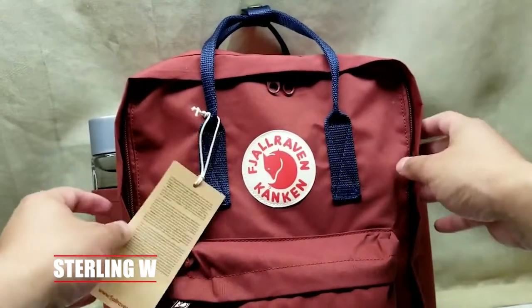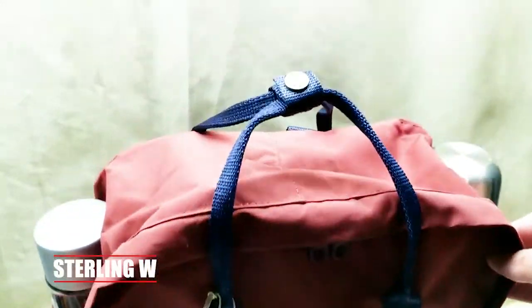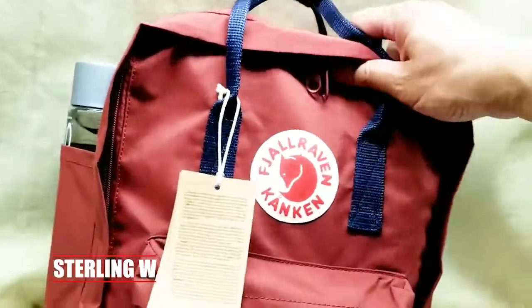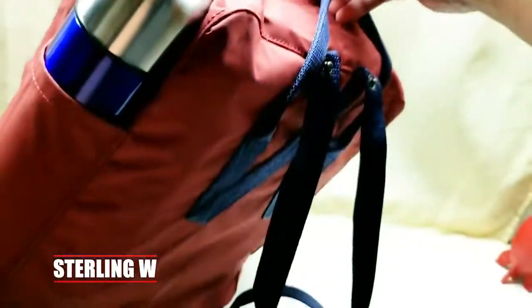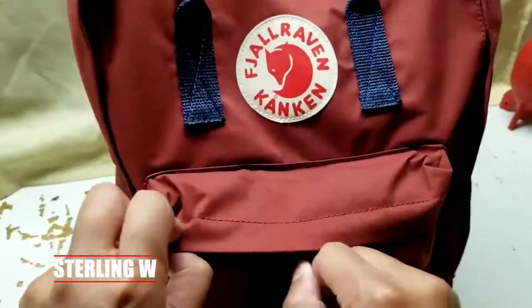This is a backpack I've owned for a while now, but I still love it. I've used it as a collector's item because I love collecting these things. You can actually have two bottles on each side, which is nice, as well as full thermos bottles, your Hydro Flask, or a water bottle. It's a very deep pocket, which is really nice.